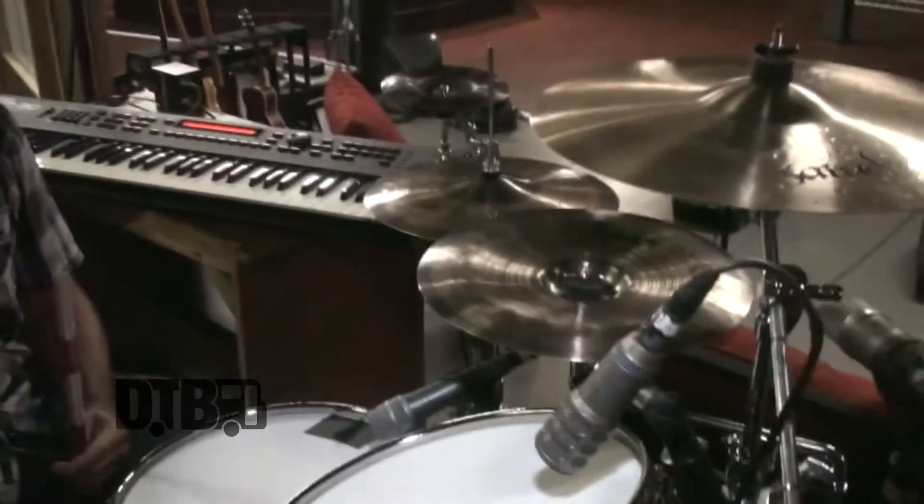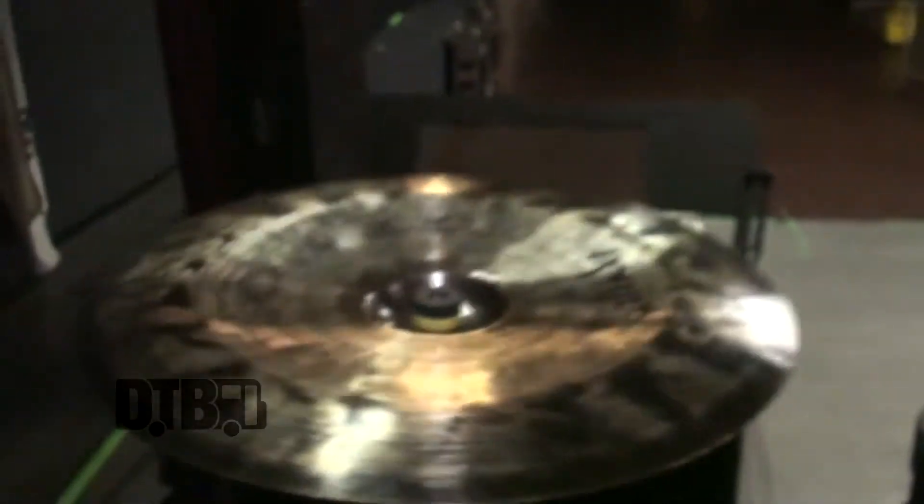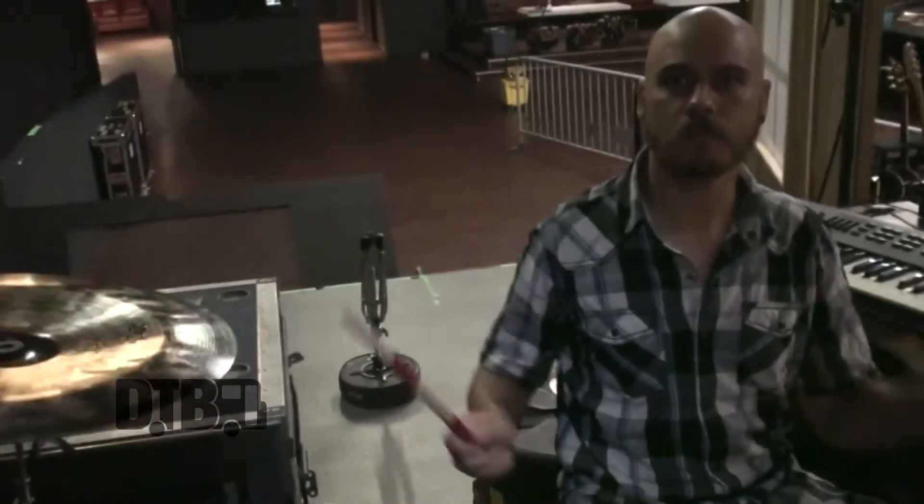Being a tragic rocker, I brought two China cymbals on an acoustic tour — I'm sure my sound guy loves that. I have a matching pair of Saluda, a 13 and a 17, and the two of them together just sound great. I recently started playing Saluda cymbals and I'm pretty blown away and in love with them. They have characters of Zildjian and Paiste blended together in a unique way that I really like.